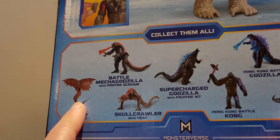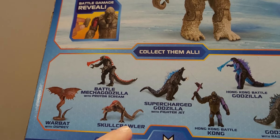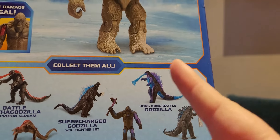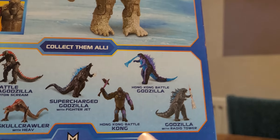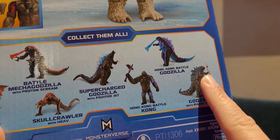I have the Warbat still to review, Battle MechaGodzilla still to review, still got the Skullcrawler, and we're reviewing Supercharged Godzilla today. I've got Hong Kong Battle Godzilla, but I'm going to wait to review him until I can try and get Hong Kong Battle Kong. And Godzilla with the Radio Tower is impossible to find at the moment, so I've pretty much got all of these apart from those two.